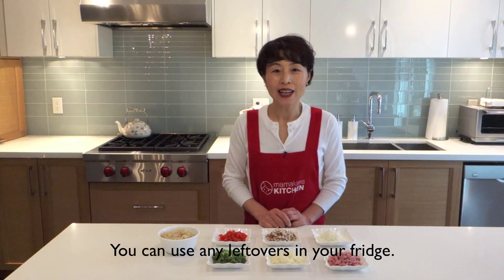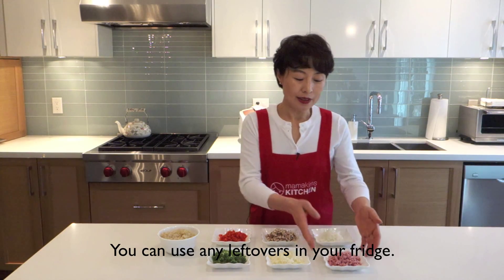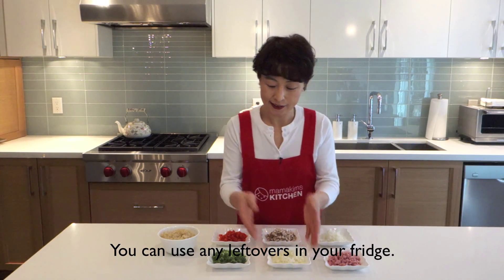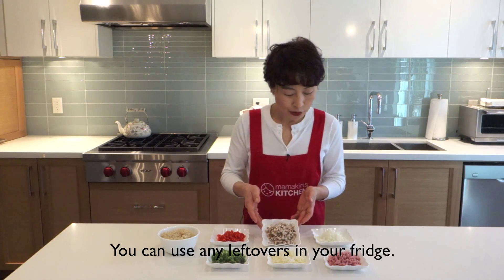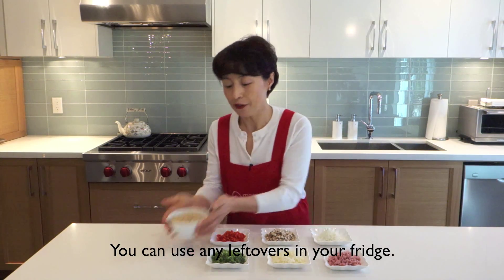Meat, rice, veggies, whatever you have. So I prepared ham, potatoes, broccoli, bell peppers, mushrooms, onion, and rice.